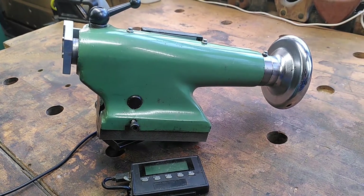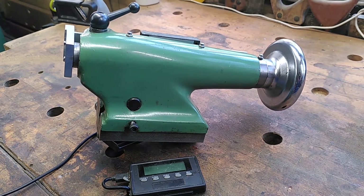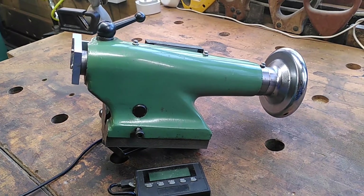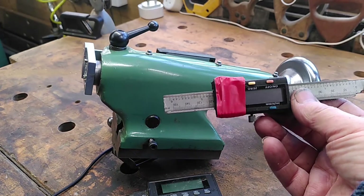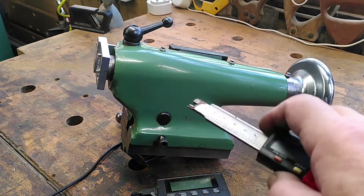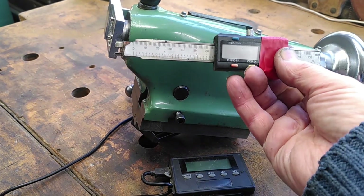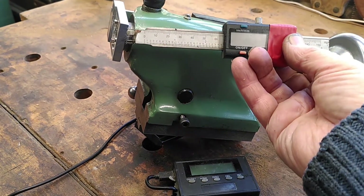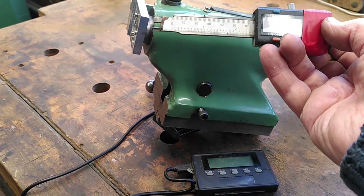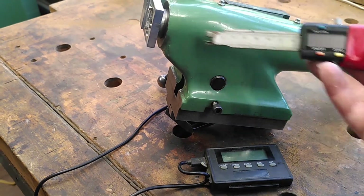Hi everybody, this is just a quick video about how I put a DRO onto my Myford Super 7 tailstock. I did have a rather cheap version which I got from YouTube, which came on this side and was stuck on with magnets and roughly attached to the screen. It's obviously made from a chopped-up version of cheap calipers you can get from anywhere, but I didn't find that very successful because the magnets kept slipping and it kept going out of line, and I also lost a battery compartment holder.